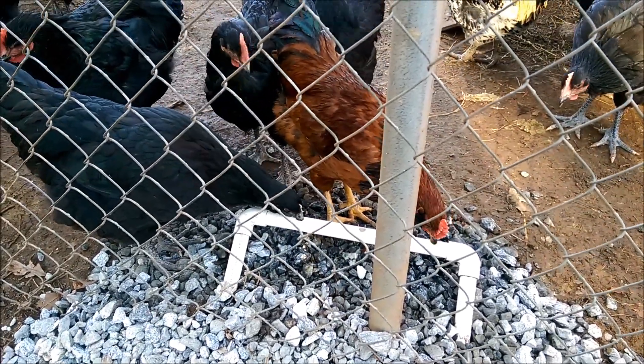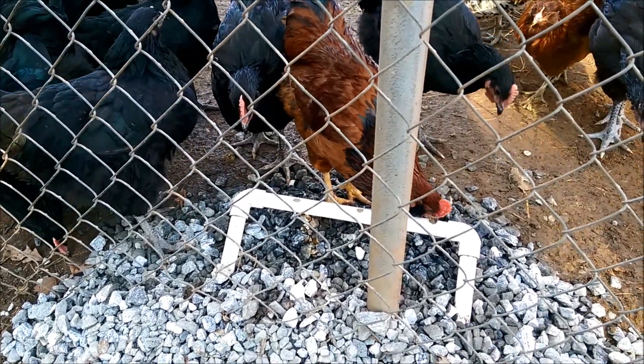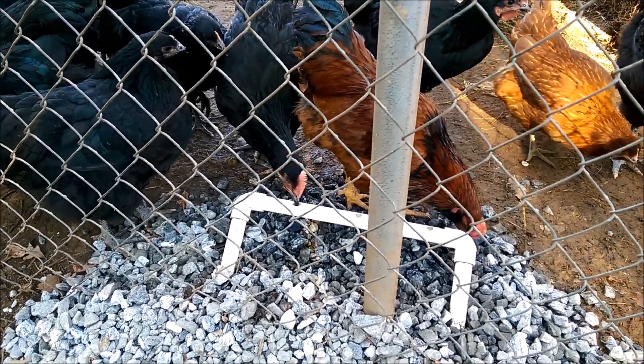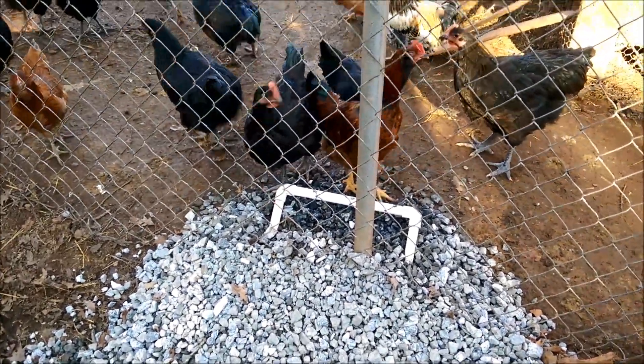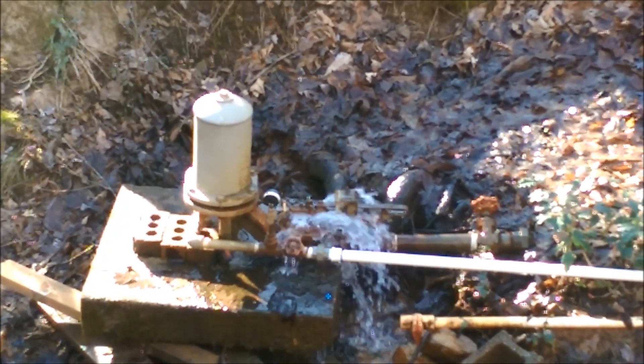I don't really care about flies or bugs forming here because the chickens will eat those too. For all those who are going to comment about wasted water — this water loops and pumps 24/7. Happy chickens — okay, I think that's it.